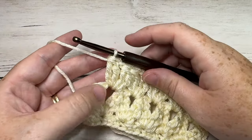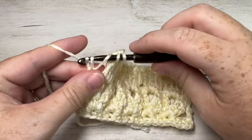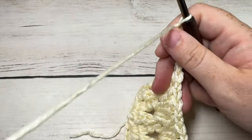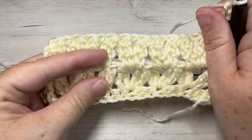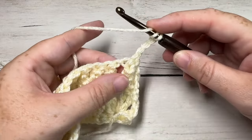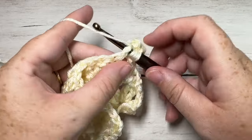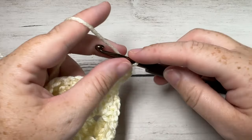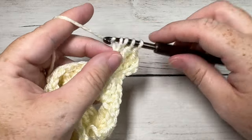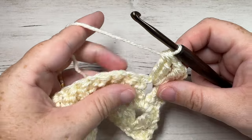Once you come all the way across, at the end of Row 3 you're going to finish off with a triple stitch into the top of your turning chain, chain four, and turn your work. As for the repeat in this pattern, that is it — for the rest of the pattern you're simply going to repeat Row 3: triple cluster, chain one, triple cluster in each chain-one space all the way across, finish off with that triple stitch into the top of the turning chain, chain four, and turn your work.